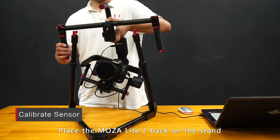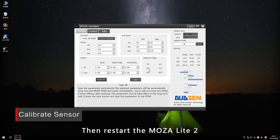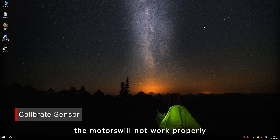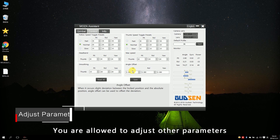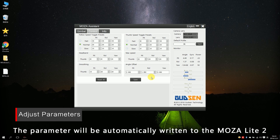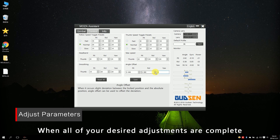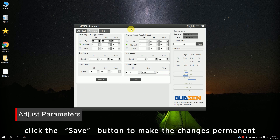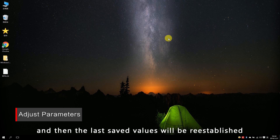Place the MoZua Lite 2 back on the stand, uncheck Turn Off Motor, and click the Save button, then restart the MoZua Lite 2. The motors will not work properly if you save the data without unchecking Turn Off Motor. You can adjust other parameters to best suit your gimbal — after making an adjustment, click the blank space on the interface or click Enter, and the parameter will be automatically written to the MoZua Lite 2. You should then be able to see how the gimbal responds. When all desired adjustments are completed, click Save to make the changes permanent; otherwise they will remain in effect only until you restart, at which point the last saved values will be re-established.